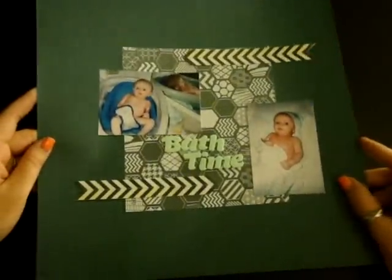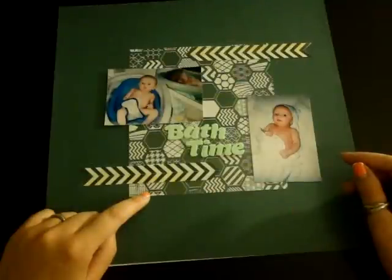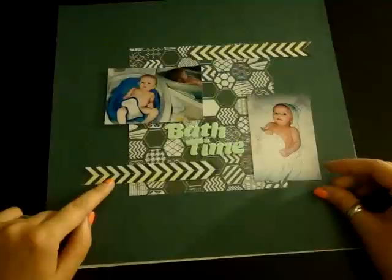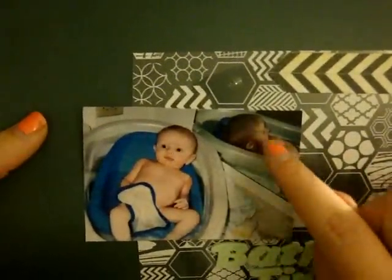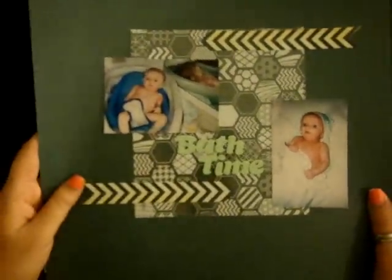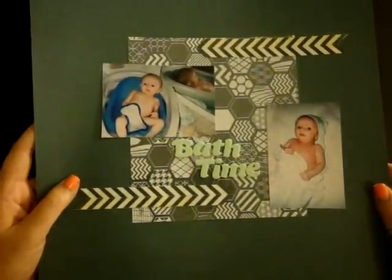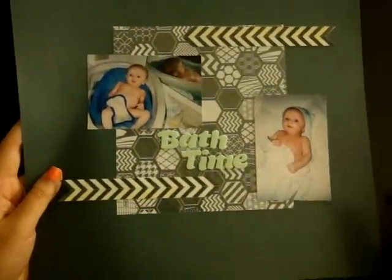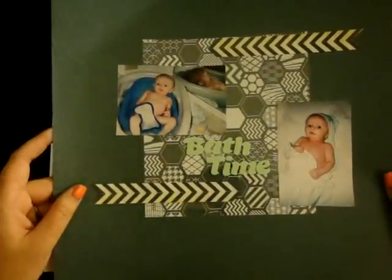Then I have this one — I'm still not sure if I really like it. It's on a dark bluish-gray background, and I used my Hambly screen print hexagons that I got recently, just kind of put that on there. Then I cut a couple little strips of paper from the PB&J collection, and used some Thickers from Dear Lizzie and Neapolitan. It just says 'Bath Time.' I have two pictures of my son — I liked one a lot because you can see his reflection in the mirror, and here he is out of the bath bundled up in his towel. This was around the time when he actually started enjoying baths rather than screaming the entire time because he was cold.